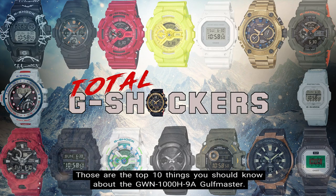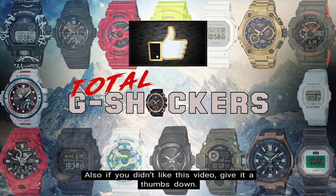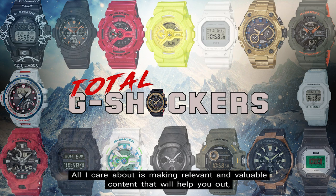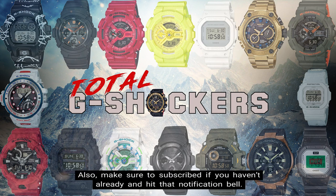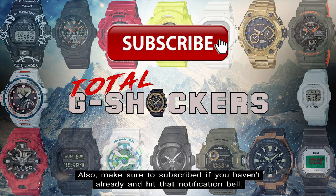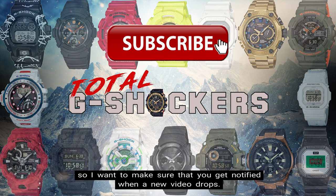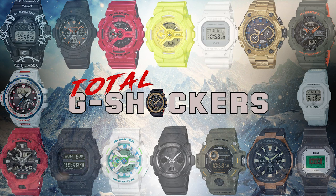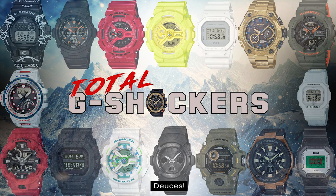So there you go — those are the top 10 things you should know about the GWN-1000H-9A Golfmaster. If you like this video, give it a thumbs up; if not, give it a thumbs down. All I care about is making relevant and valuable content that will help you out, so your feedback is greatly appreciated. Make sure to subscribe and hit that notification bell — we're dropping content every single day. That's all for now. Continue to rock your G-Shock nonstop. Deuces!